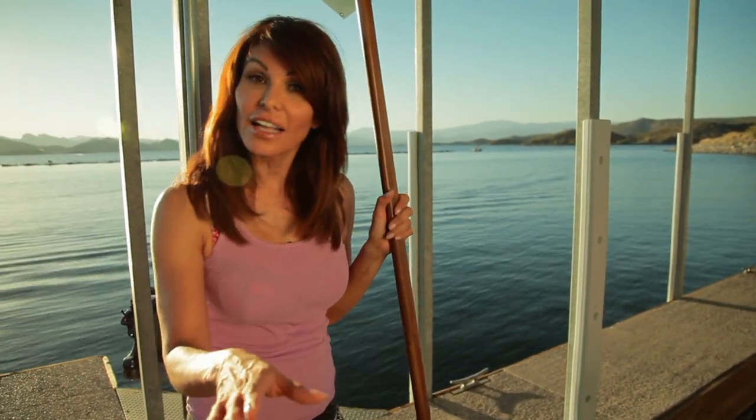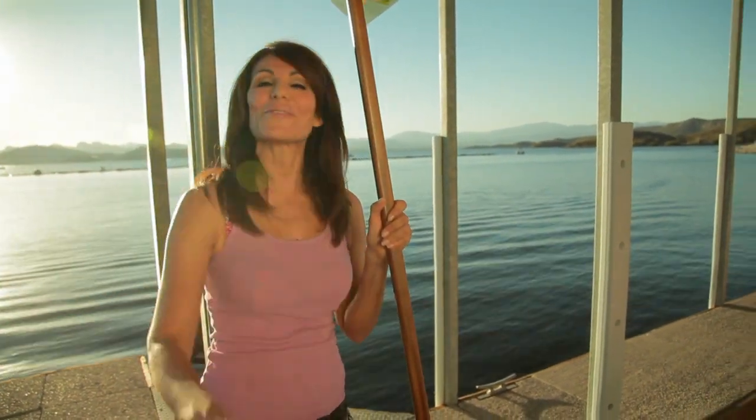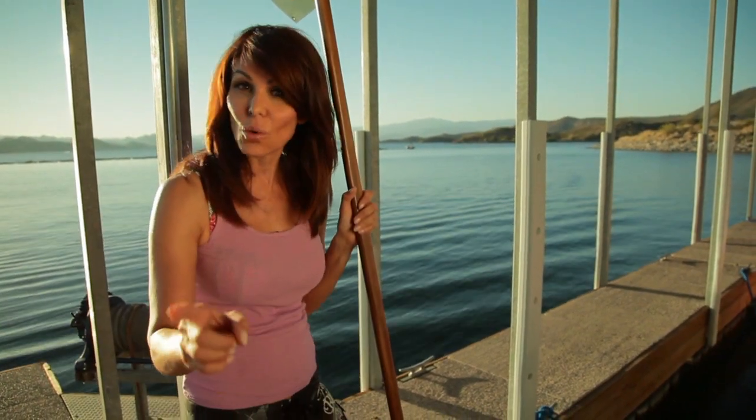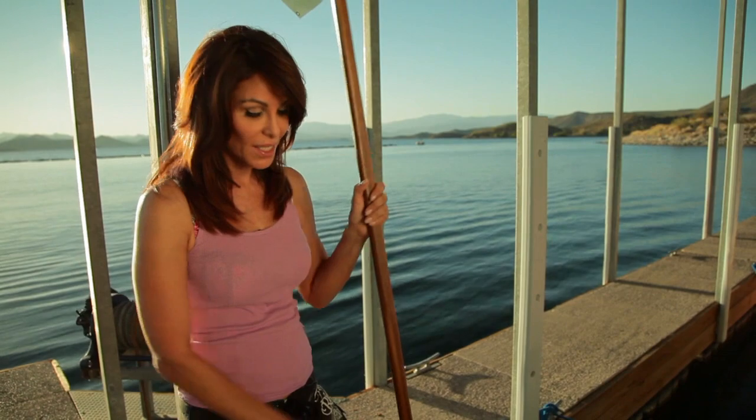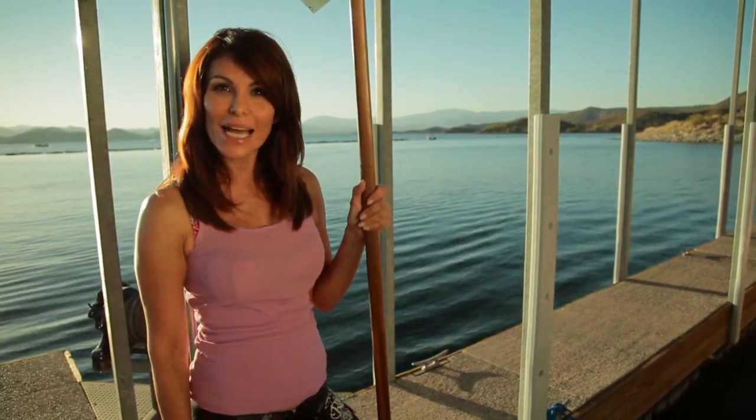When we think of surfing, we think of places like Hawaii, Australia, California, and riding those waves. Arizona? Not so much. Hi everyone, I'm Robin Sula, and welcome to Arizona Highways. We may not have the waves, but we do have the surfboards. I've got my paddle, and I'm going to try my hand at a water sport called stand-up paddleboarding. So come on, let's go.